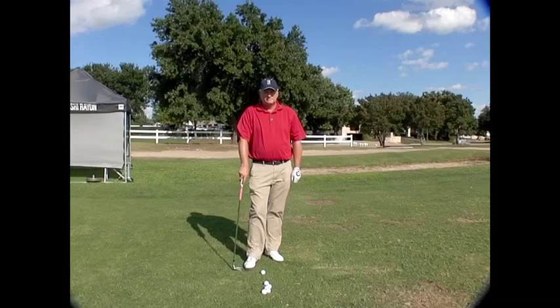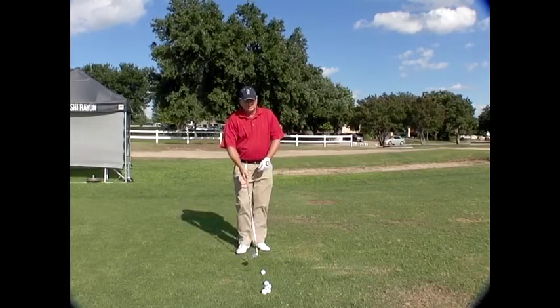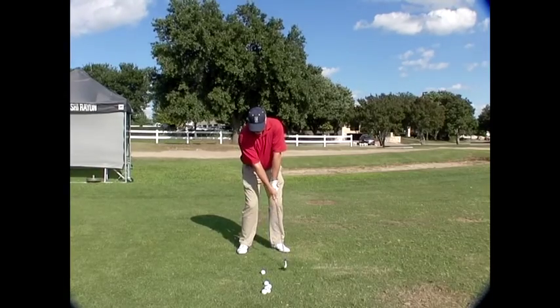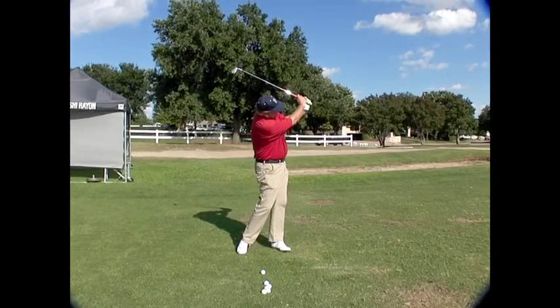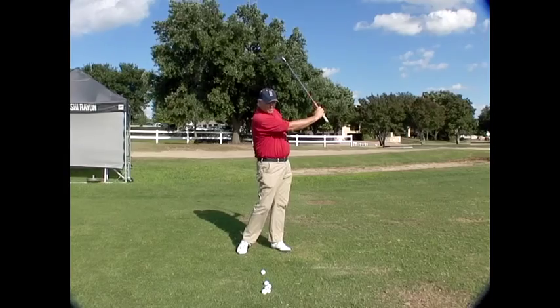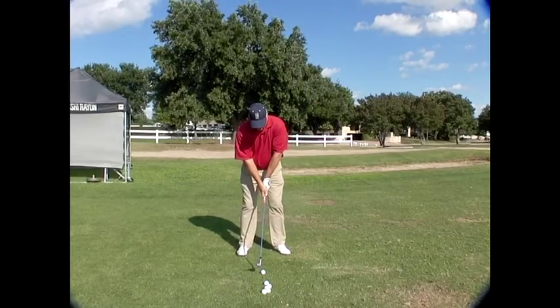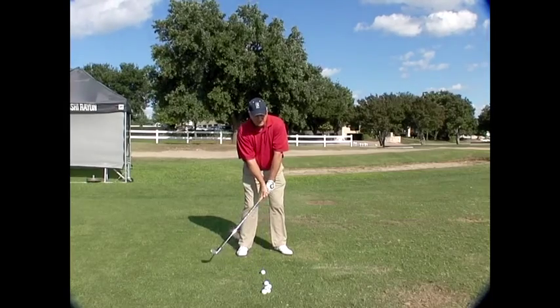So how does it look in motion? This is what we do. We set up, get our normal address position, swing the club back parallel to the ground with our arms, and see what the shaft is doing when we get in those positions. What we're hoping to see is something like this.